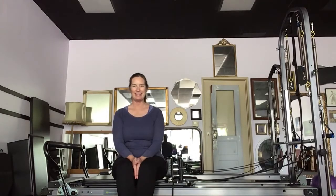Hello everyone, good to see you. I promised you a reformer workout and this one's just going to focus on the footwork — the double leg footwork, the single leg footwork, everything right up until our very favorite move, the hundred.